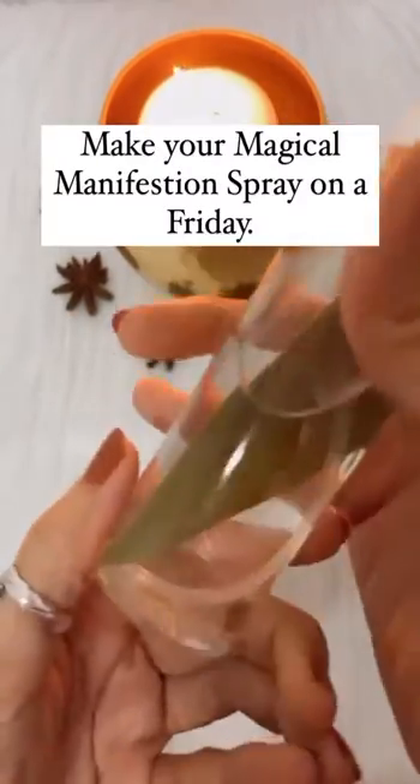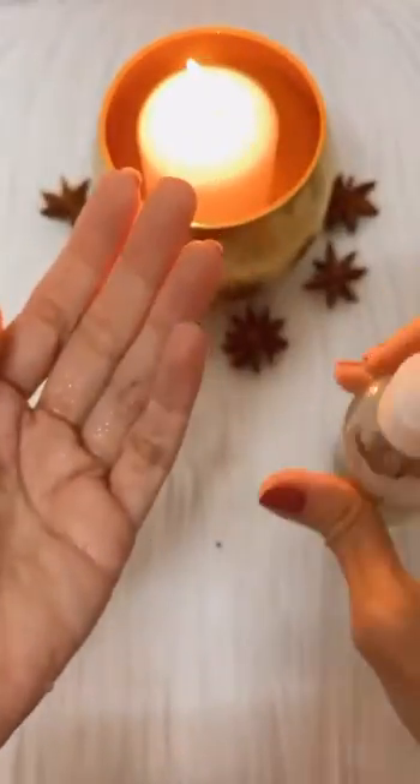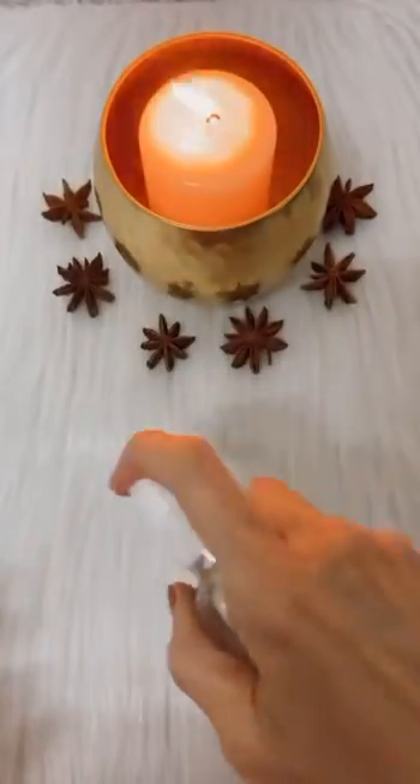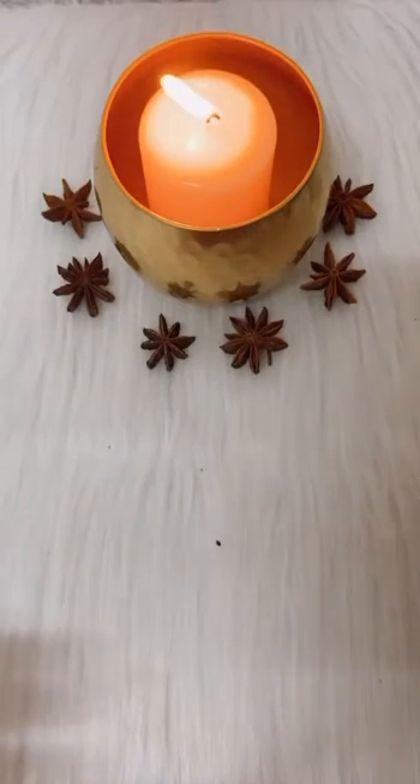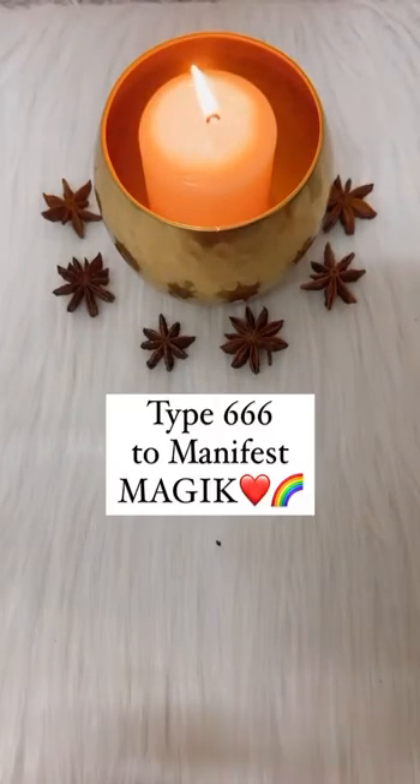Close the bottle and ideally keep it for two to three days so the water gets energized. You can spray this on your hands and palms daily before you start work. You can also spray it on your work desk or counter, whether at home or at the office, to attract abundance, luck, prosperity, and new clients for your business.